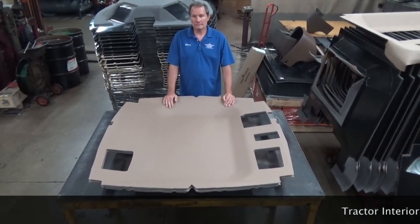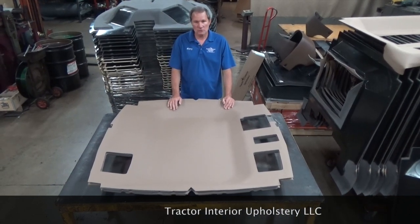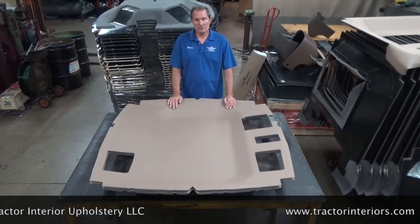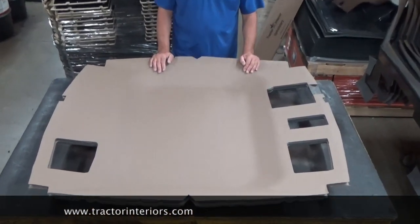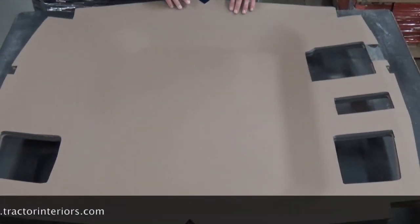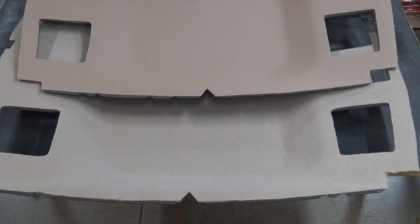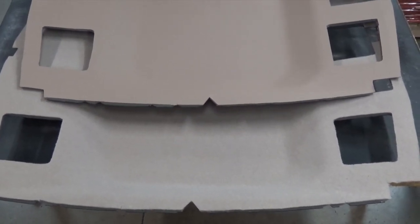We make this in two different configurations — or I guess it's the same configuration, just two different materials. This is the perforated vinyl version. The original ones are perforated vinyl. It's a personal preference thing, but Deere has gone to a fabric material. As you can see, this one underneath here is a fabric. It's the same headliner and it will fit your 6000 tractor.